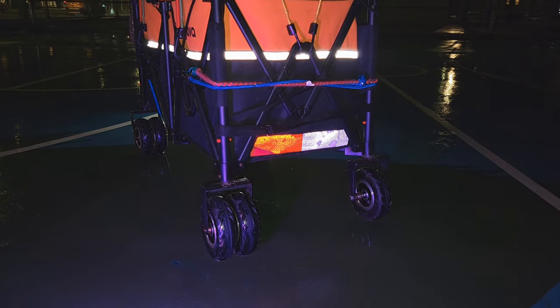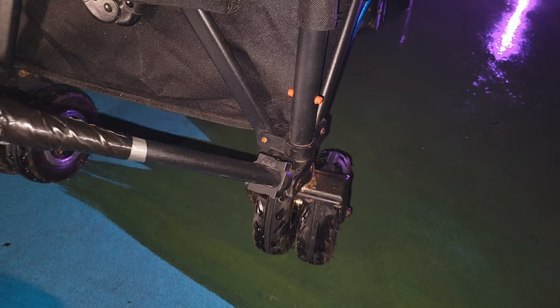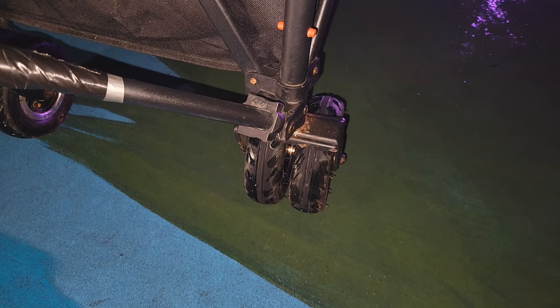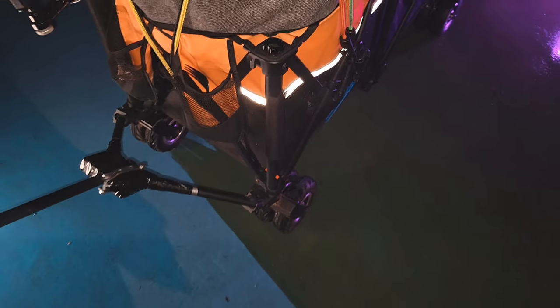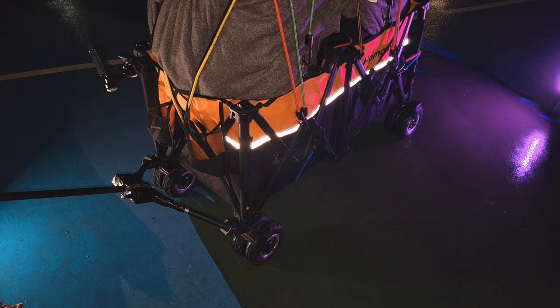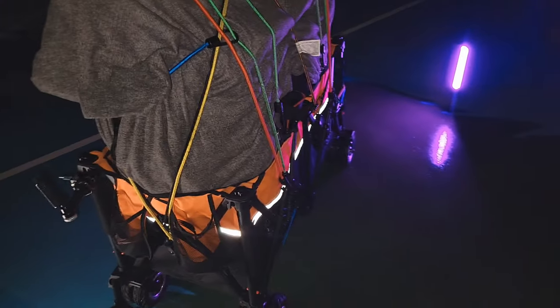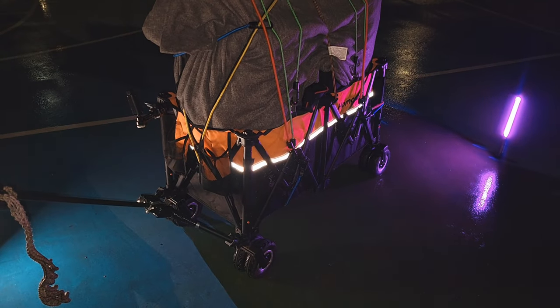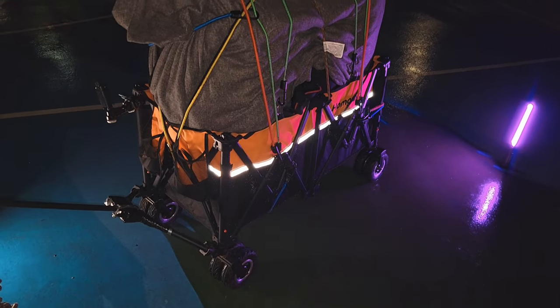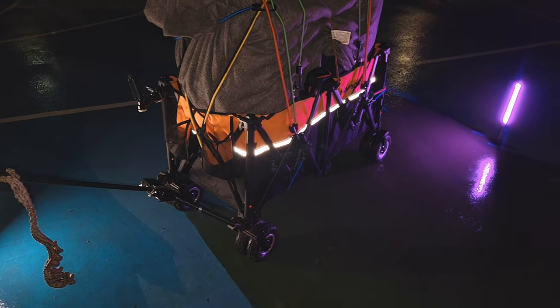We added a DOT reflector as well, just to be safe. The wheels make a big difference, but I don't recommend being reckless just because you have these wheels on the wagon. This wagon is built to break, not built to conquer — so be vigilant and gentle. Don't assume you can roll over everything; this does not have a suspension system. If we had a wagon with a suspension system, that would be amazing, but we don't.